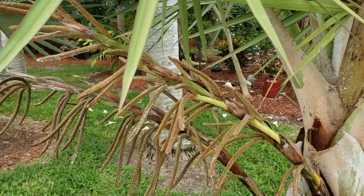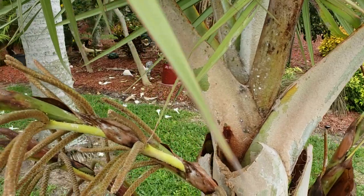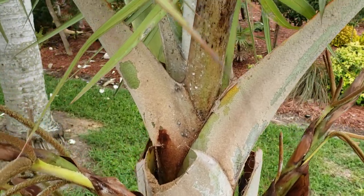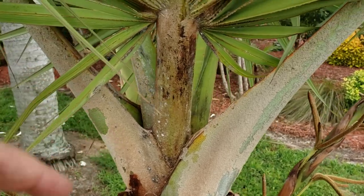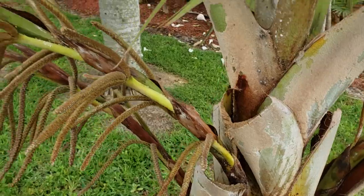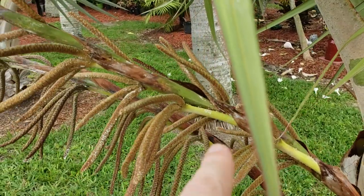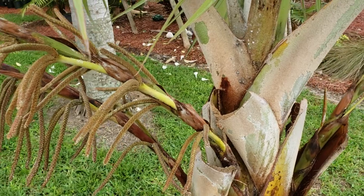You can basically just drench it. You want to get it all in the crown — make sure you get anywhere where they can hide. They love to hide. A lot of it will come out the bottom here in a non-crown-shafted palm. If you're going to keep the flowers on any palm, get inside these little sheaths and make sure it gets all inside. Because if they hide somewhere and don't get hit with it, they won't die and they'll come back.